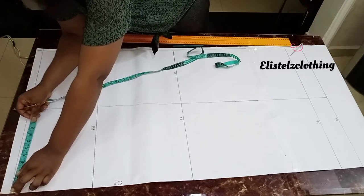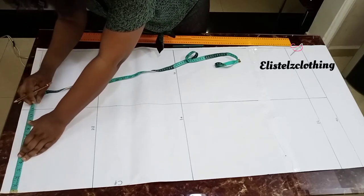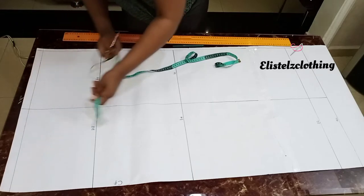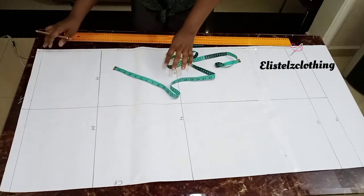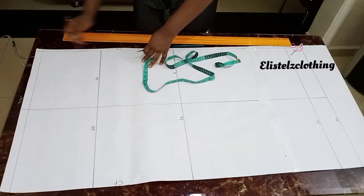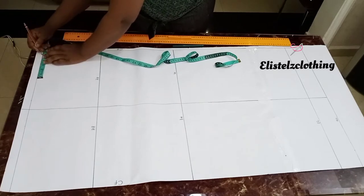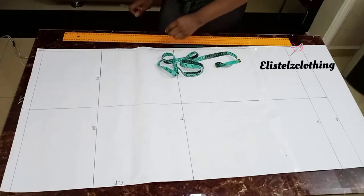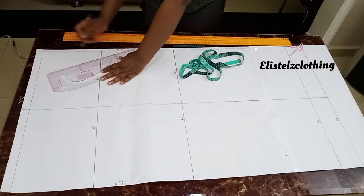Now let's proceed with our markings. Her waist round is 37 inches. 37 over 4 is 9.25. Place your tip from the center front and measure it out, then add one inch allowance. For the back, before you measure your back waistline, you need to tighten the back first. To do that, measure 0.75 inches from the center back line, make a mark there, and connect it with a straight line to the hip line.